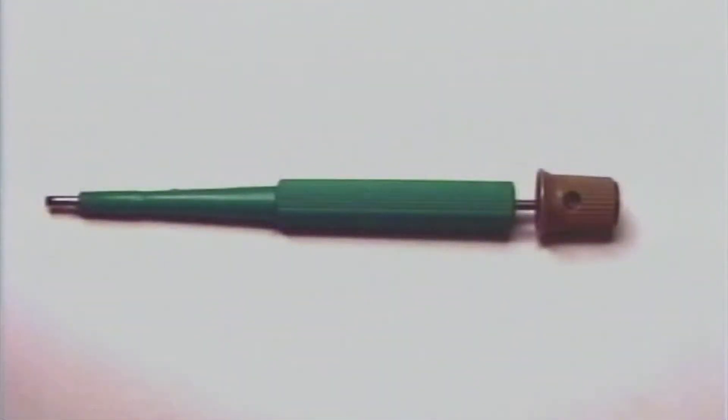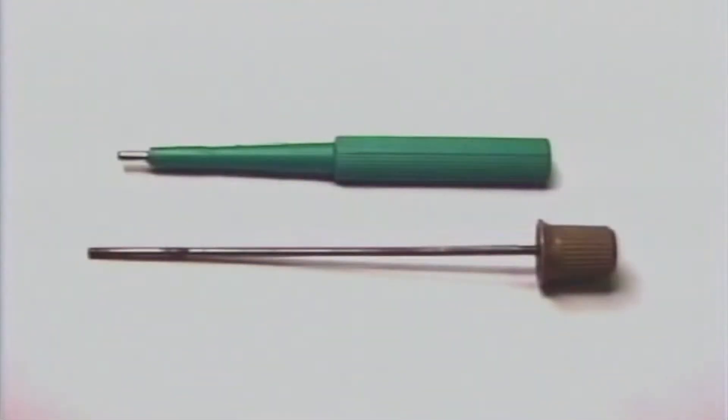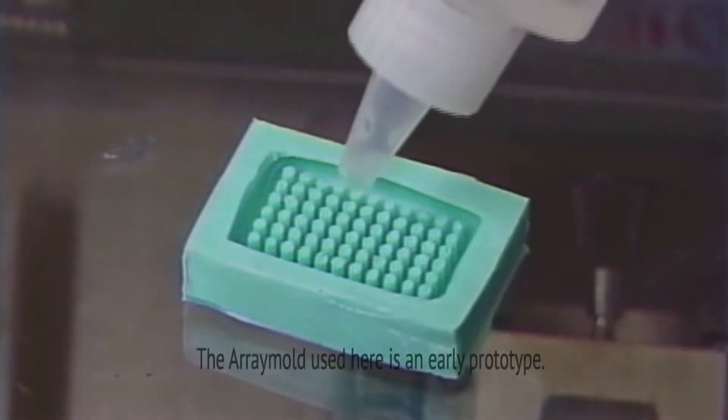The CryArray is a simple way to produce fresh frozen tissue microarrays. The needle we are using is a 2mm disposable dermal needle. A stylet is used to assist in extracting the frozen tissues from the dermal needle.